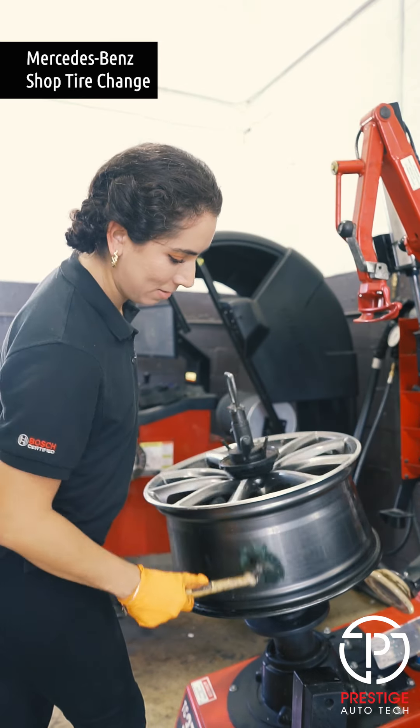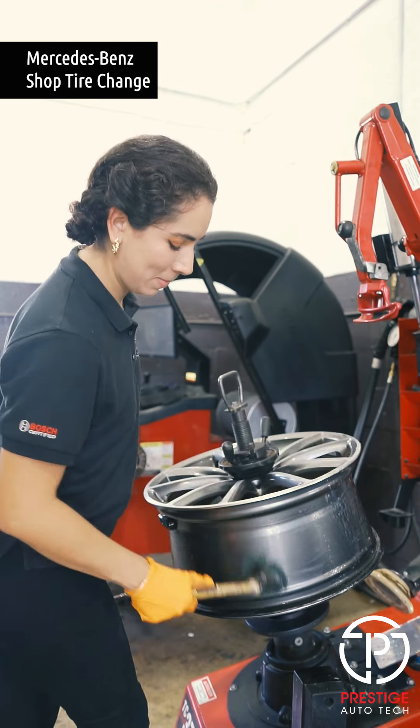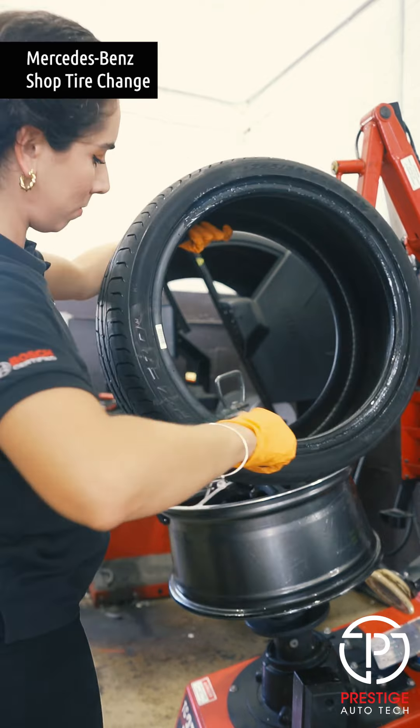They're gonna lubricate the rim now to put in the new tire. There's the new tire — here we go.